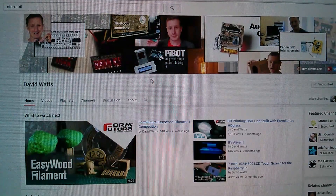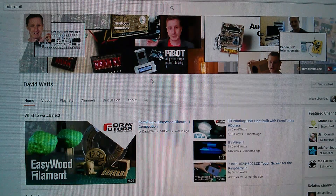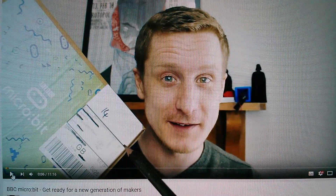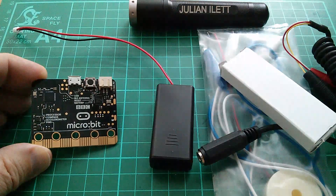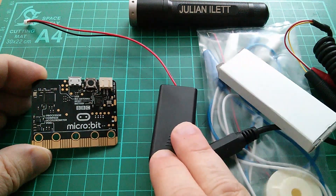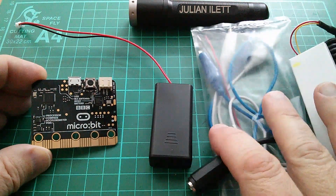I just want to say a quick thanks to David Watts, YouTuber, who put out a video on the BBC Microbit a short while ago. After David put out his video I was so insanely jealous that I got in touch with him and asked who his contact at the BBC was. He was kind enough to tell me, and a BBC Microbit duly arrived with a battery box, batteries, wires, connectors and other bits.